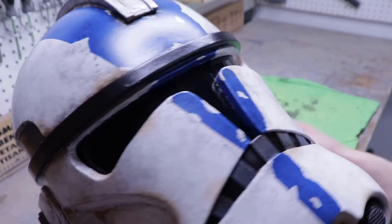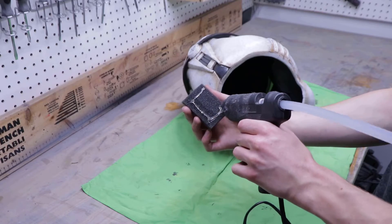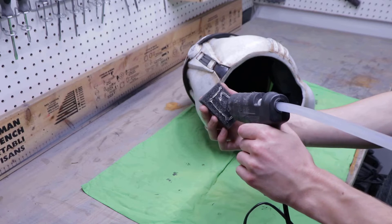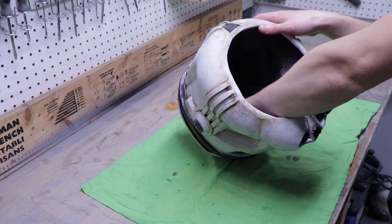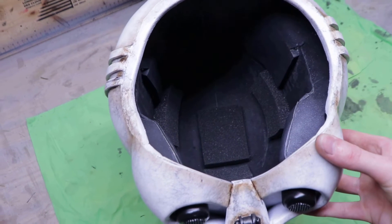Then I glued in a tinted welding shield with contact cement to make the visor. The last and final step was to glue in some upholstery foam inside the helmet to make it fit better. And with that done, you should now have your very own all EVA foam phase 2 clone trooper helmet.